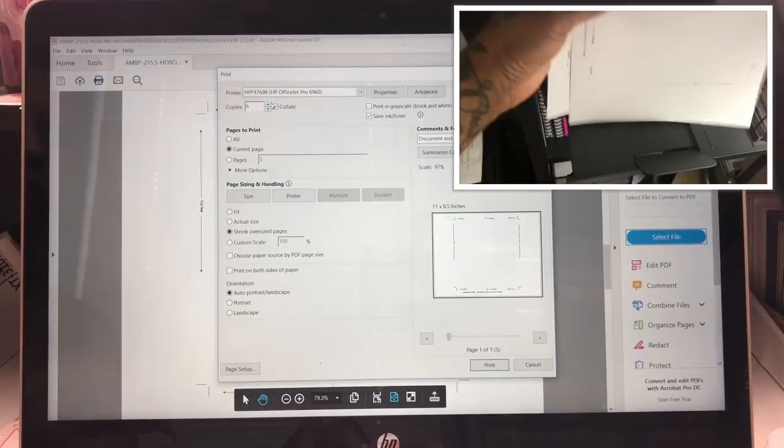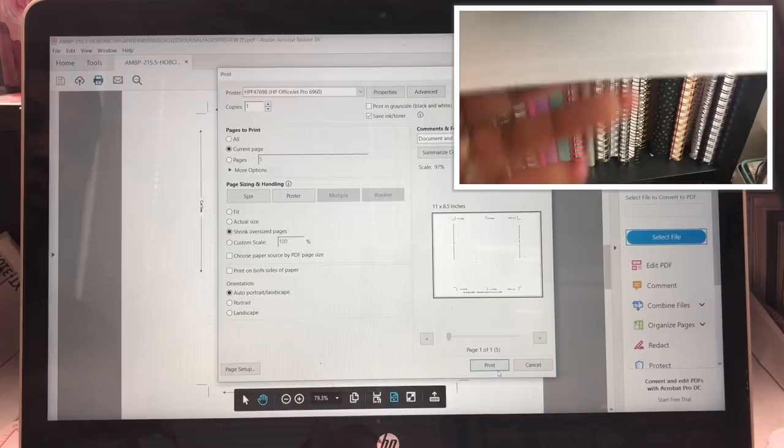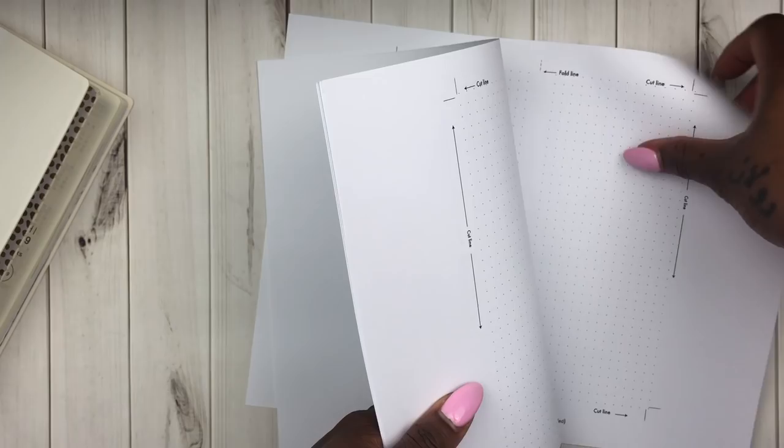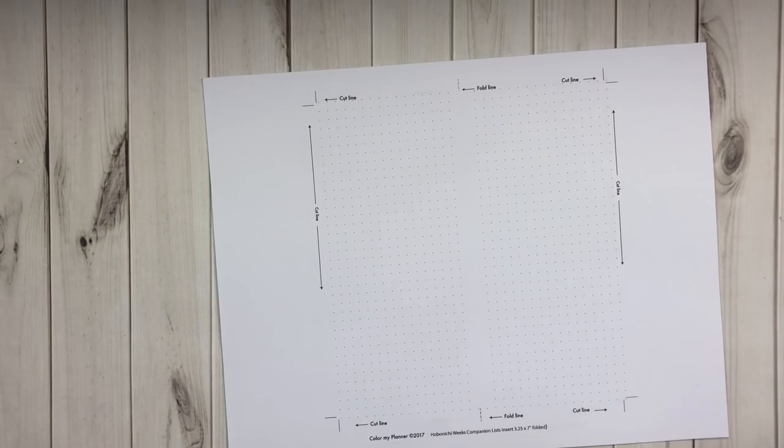Five of them were front and back, and the sixth page was just the back because I wanted to be able to make a cover using it. This is the insert — it already has all of the cut lines. I just wanted that black page so when I fold it over I didn't have to add another sheet. Now I'm going to go ahead and start to prep for cutting.